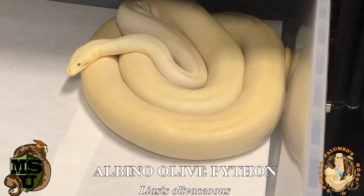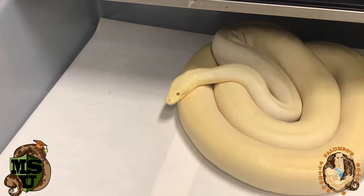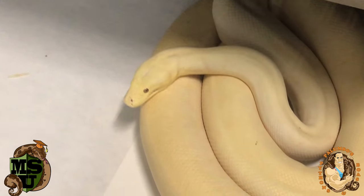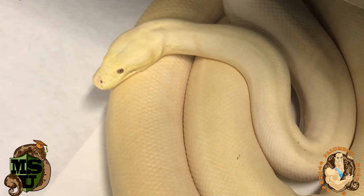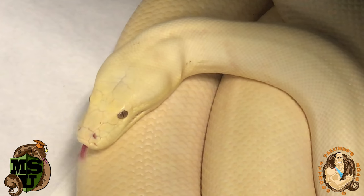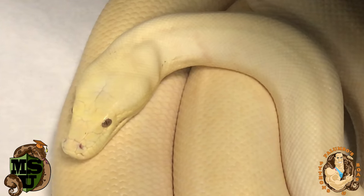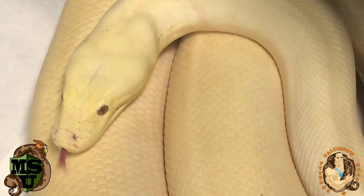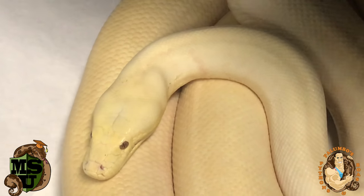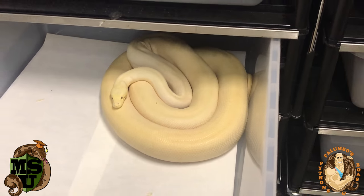Olive pythons are not thick snakes by any means, but if you look at her head — hopefully you can get a close-up — I think the small mini-scales on these olive pythons give them that really sleek appearance. It looks armor-plated on the head; if you zoom in it almost looks like a little dinosaur. And obviously the red eyes are terrific — the albino olive python is one of the most beautiful looking snakes in the world.